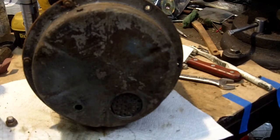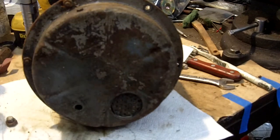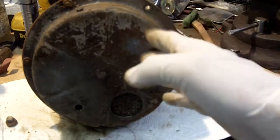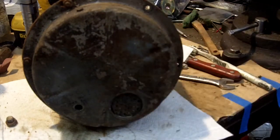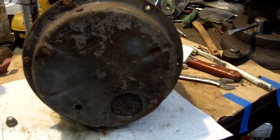Anyway, the problem is the parts we need to reuse — specifically the vacuum diaphragms that are no longer available — are in here. I hope that the brake fluid has not been sitting in there too long and caused too much trouble. We won't know until we get in there.